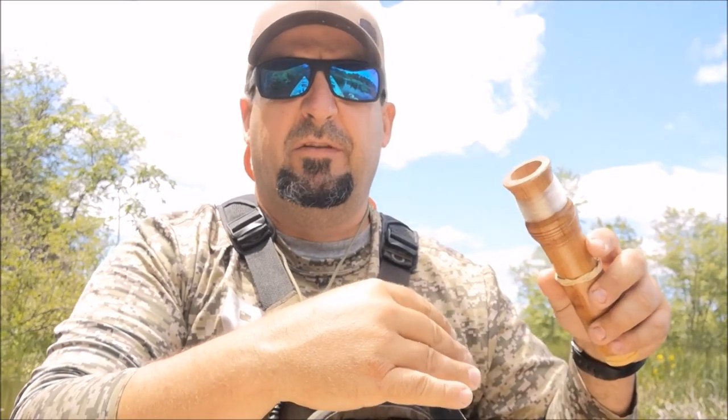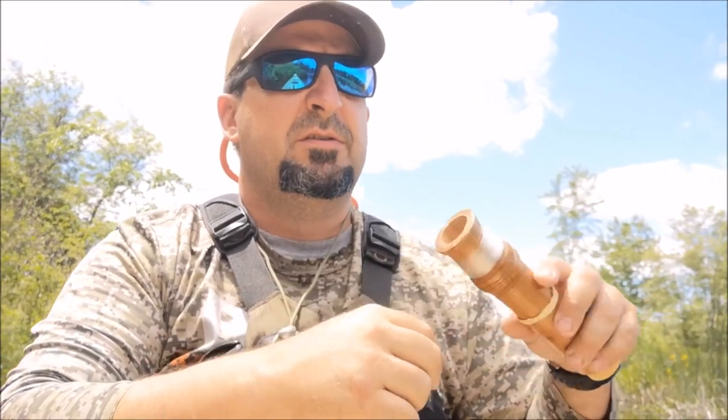I'm getting blown all over here a little bit, but that's okay. Kind of hand wind it like this, watching your bobber. Sometimes you can get a little flick with your fingers to give your lure some action.